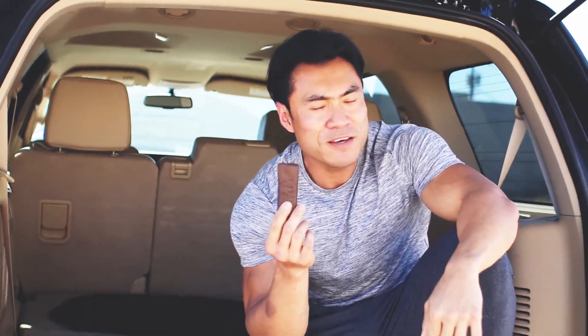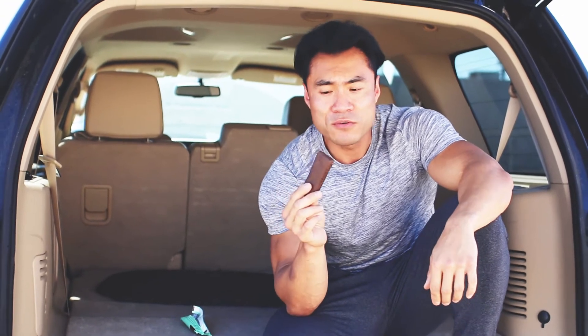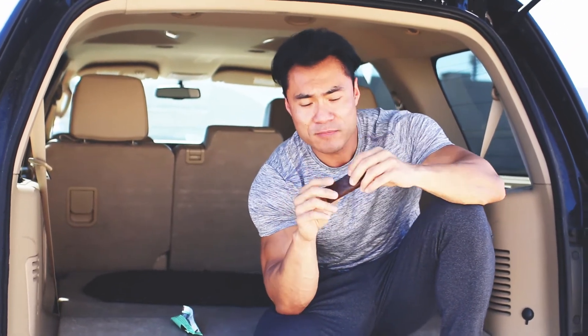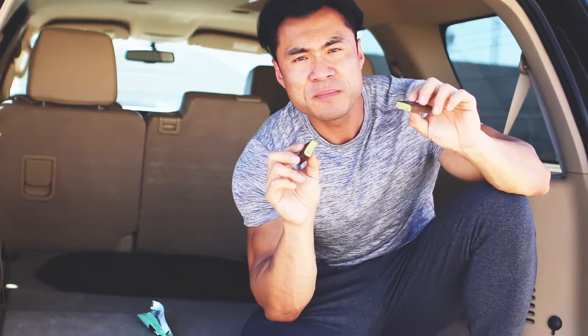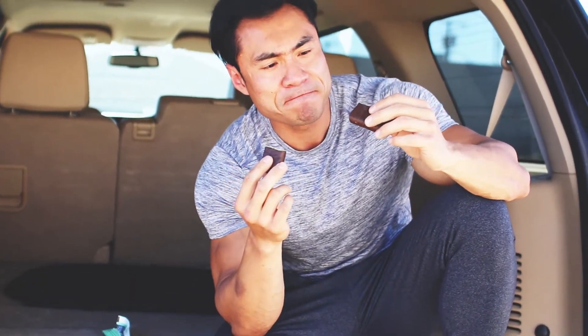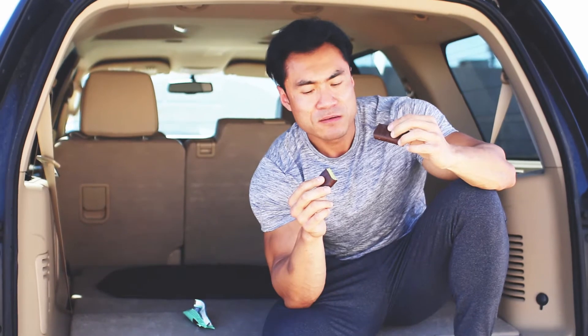Maybe for everybody who's a fan of mint, this will be the bar for you. Let's break it open and check out the inside. Good texture — looks a little bit like avocado inside, so not too sure.